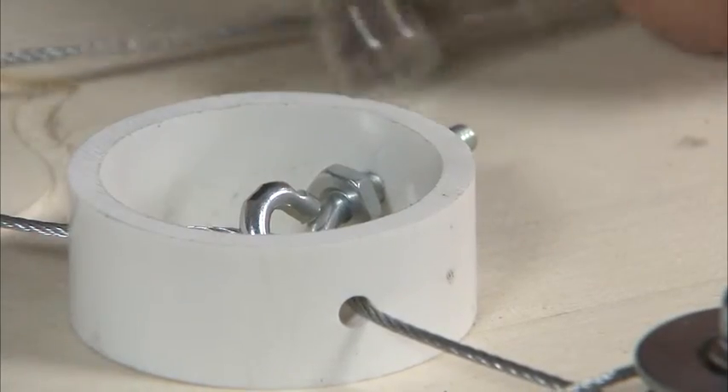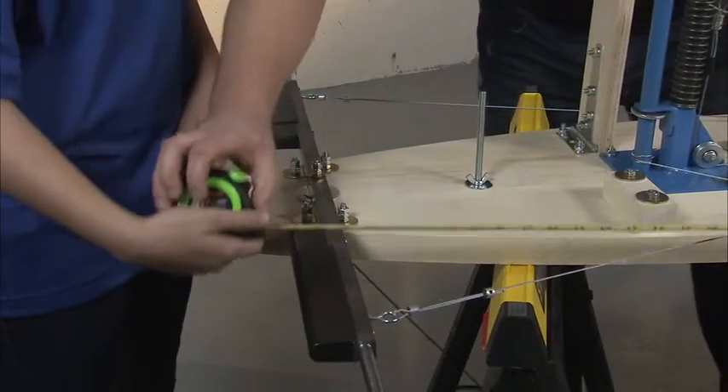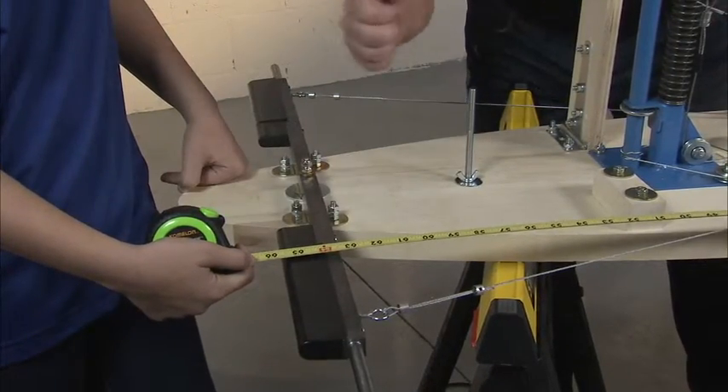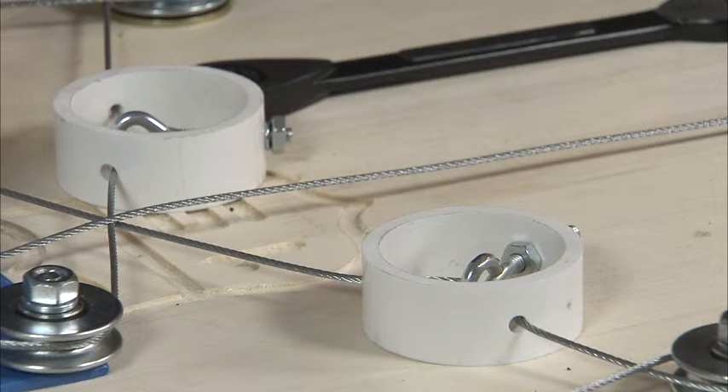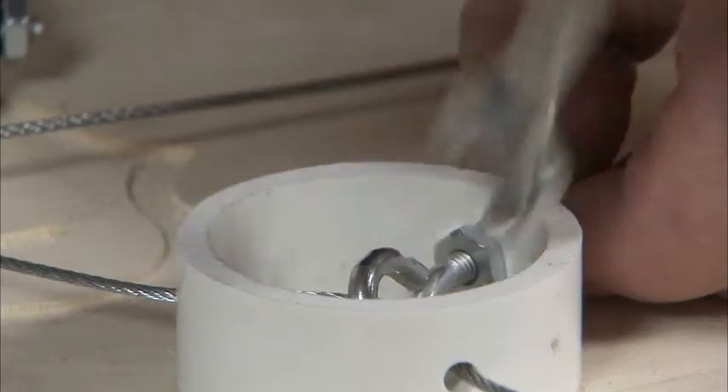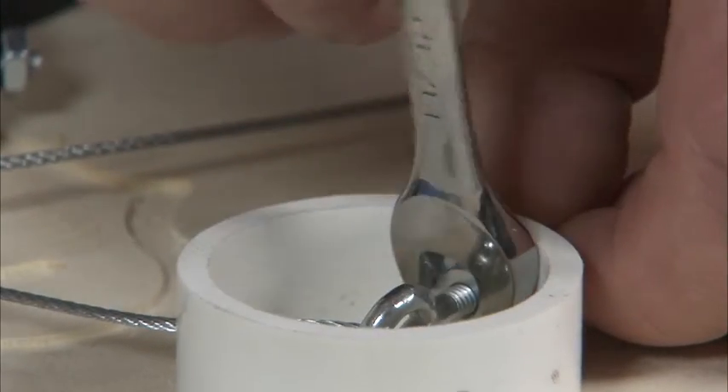Tighten the nuts on both sides of the cable adjuster. Check the measurement to ensure that it is equal. The steering cable should be tight, but not so tight that it bows the front axle. Make sure that the axle turns the same direction as the steering wheel. Tighten all parts of the steering assembly as shown in step five. Now that our triangulation is complete, you sure don't want to forget to hook up your brake pedal or put that top kingpin nut on your front axle. Safety first.